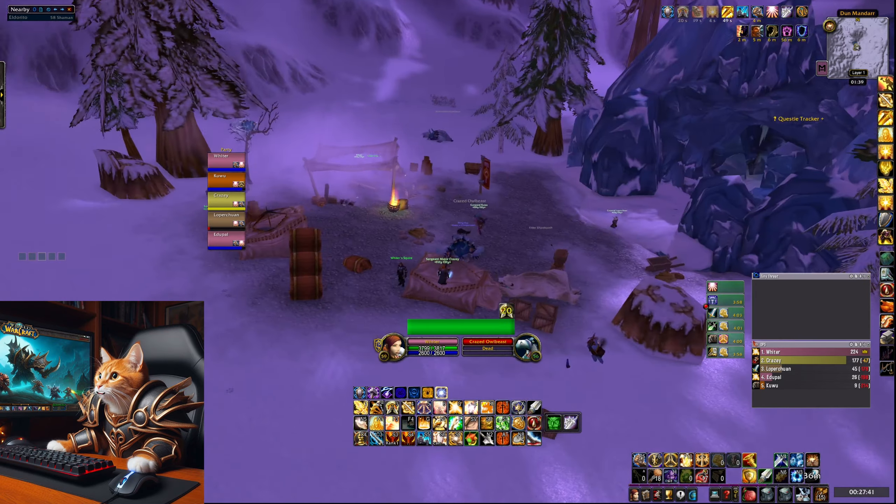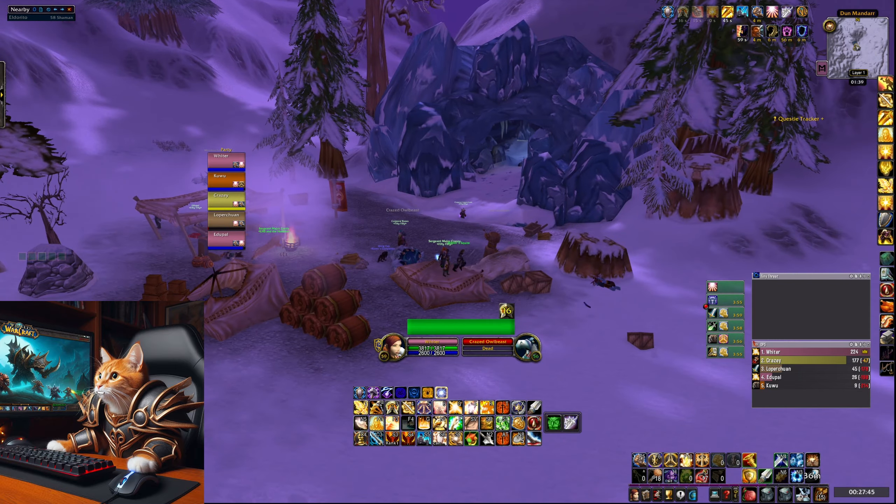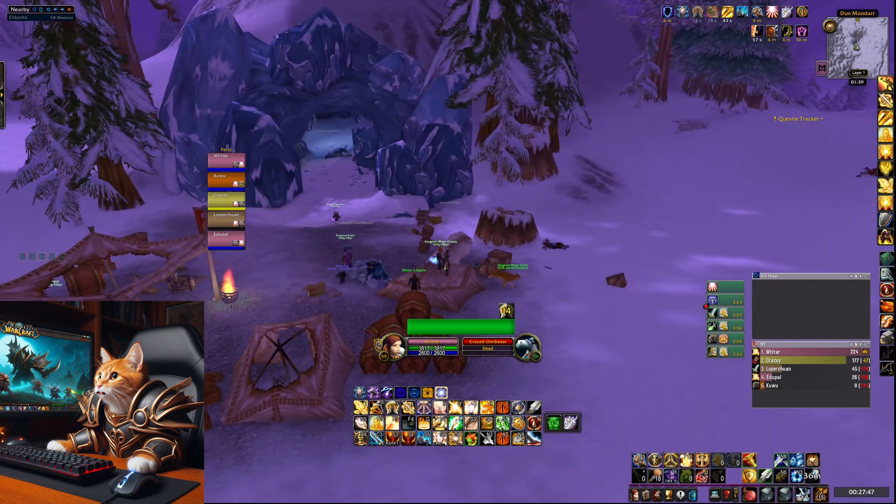Hello and welcome to a new video. In this video I am going to show you how to get the frost specialization ring rune in World of Warcraft Season of Discovery.